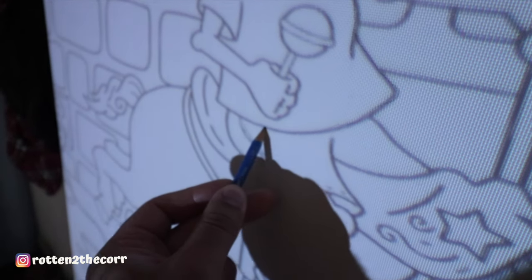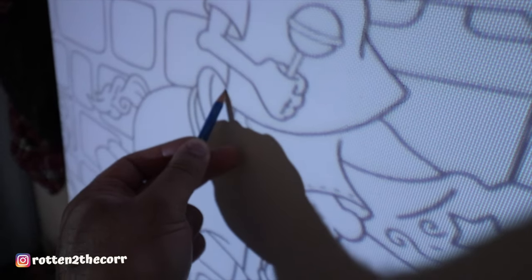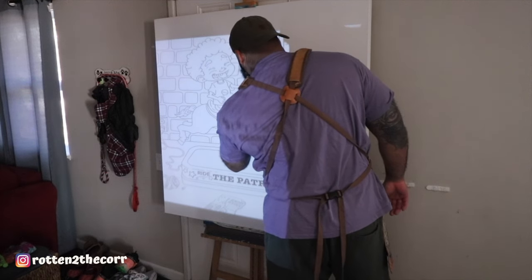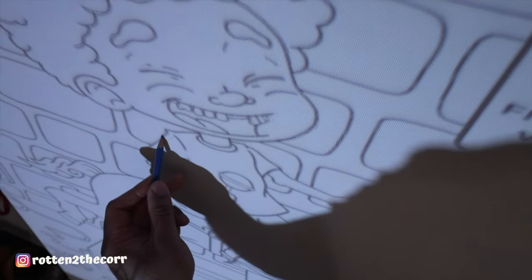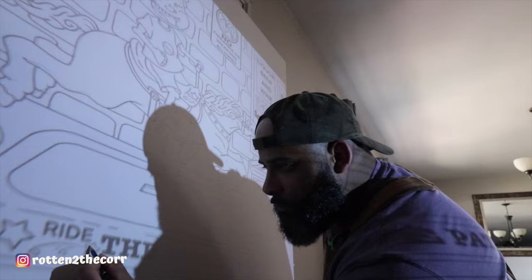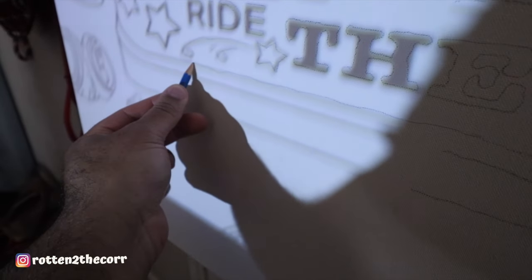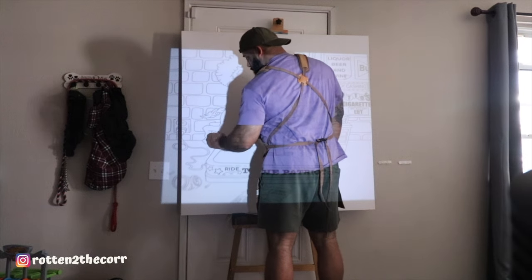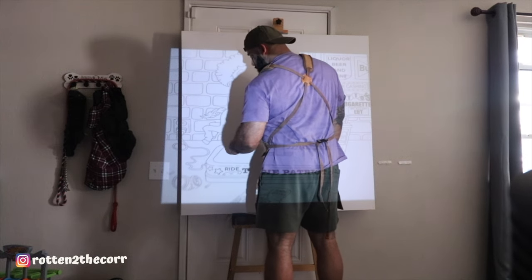This process is straightforward and fairly simple. All you have to do is get the proper cords to connect to whatever device you have that can connect to your projector, and you can share your screen that way — you'll be able to cast your design on a wall or canvas, and that's what you see me doing right here.